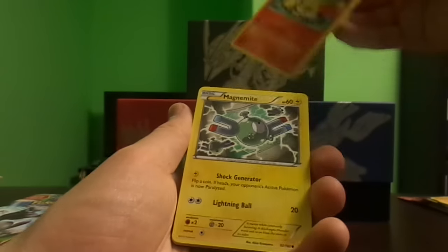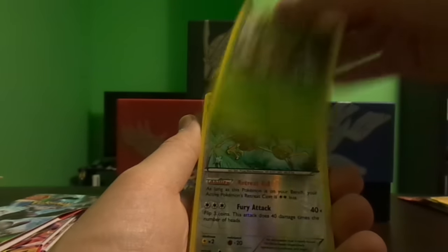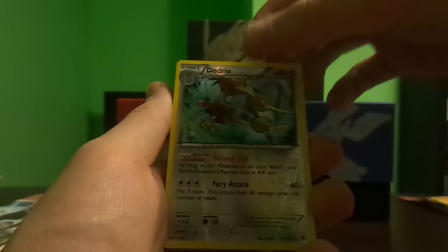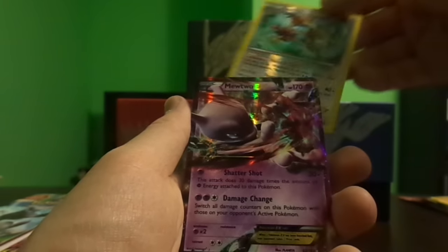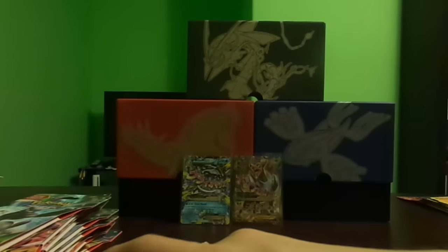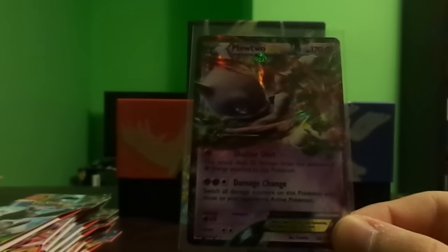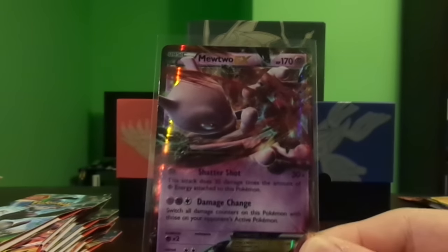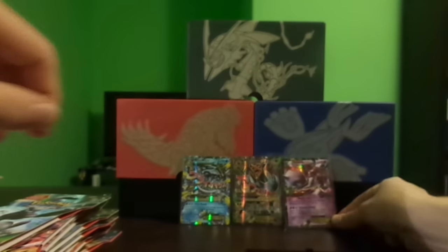Pancham, Fennekin, Magnemite, Ralts, Chespin, Dodrio — reverse rare, which is nice — and a Mewtwo EX! Amazing. I think this is the more playable Mewtwo EX. I know this set is packed with Mewtwos. Let's take another look — I think the light helps, it looks better.